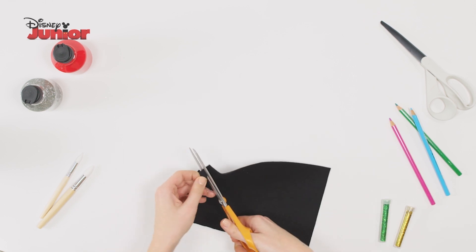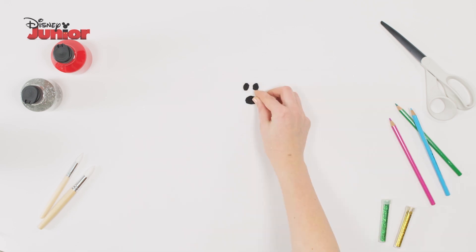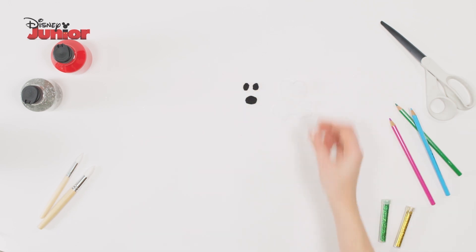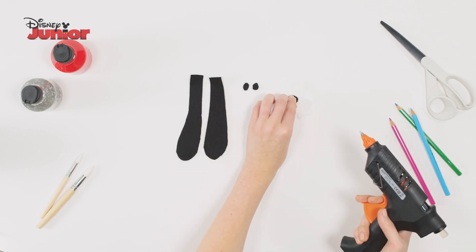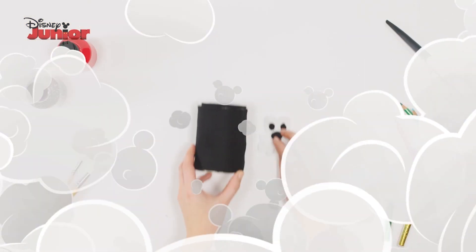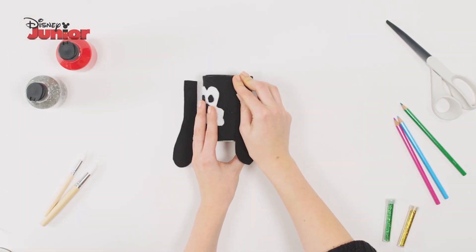Also cut out two small circles and a bigger oval. Now you should have two eyes, a nose, a Goofy face cut out and two long ears. Use the glue gun to stick the eyes and nose on the face. Glue the face on the front of the pencil pot and stick the ears on either side.